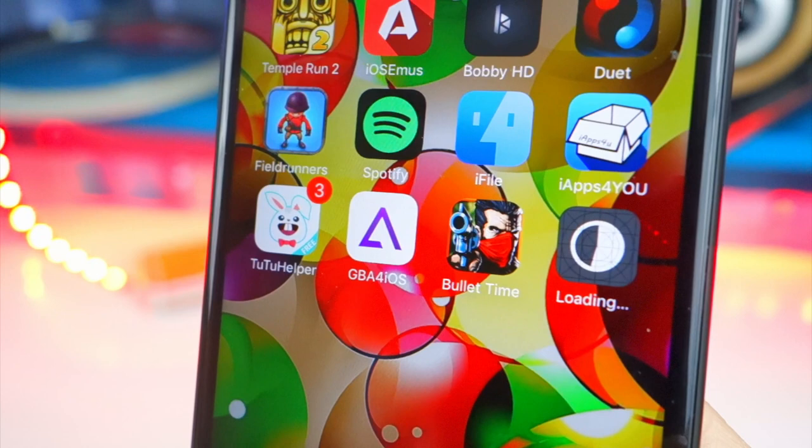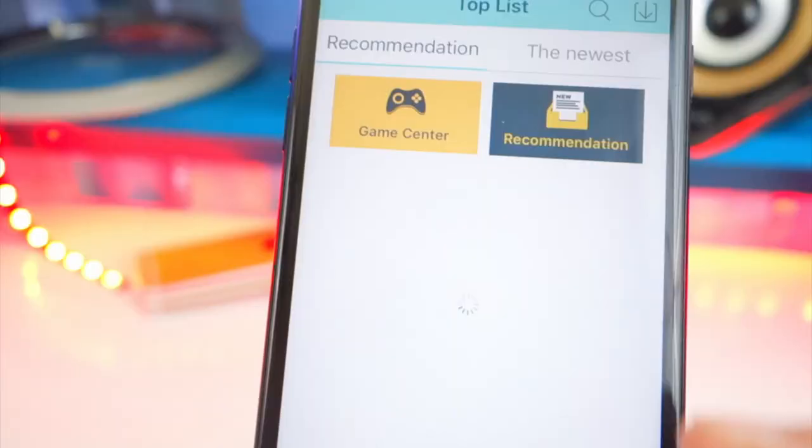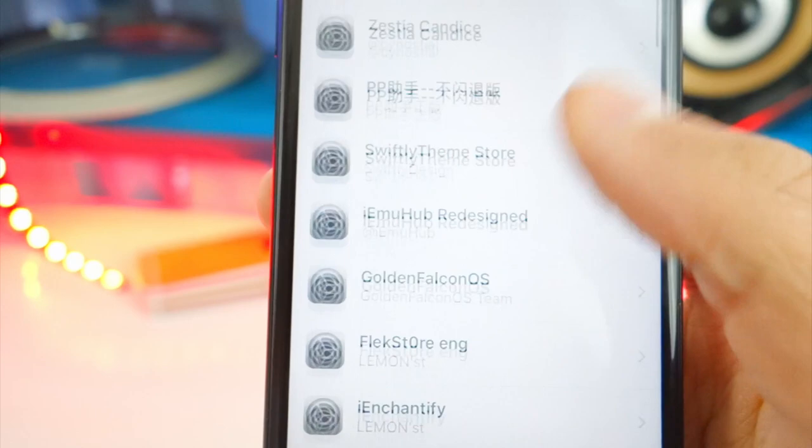There we go — it is done. New Gamepad. Once you tap on it, if it says 'Untrusted Enterprise Developer,' all you want to do is exit out and open up the Settings app. Then tap on General, scroll down, and look for Profiles and Device Management. Here you will find the profile for New Gamepad. Tap on it, then tap Trust and Trust again.